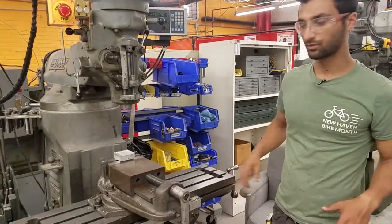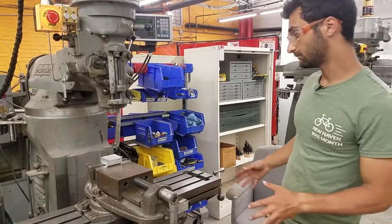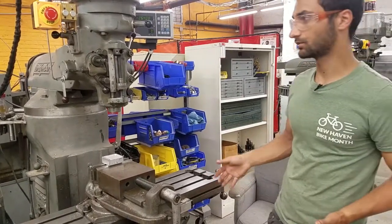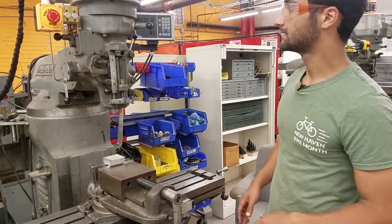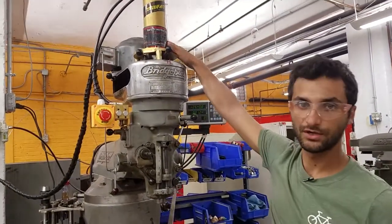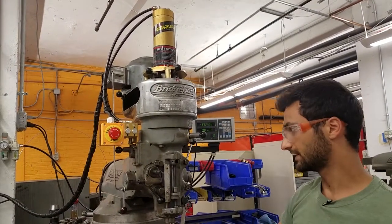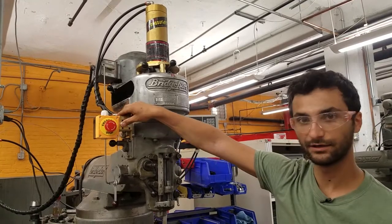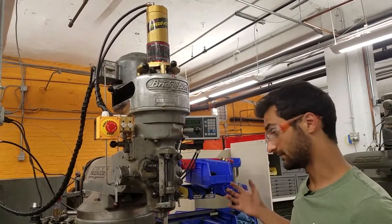You can get power feeds on here to move it more quickly. You could even put controllers on it and control it with a computer to make it computer numerically controlled — a CNC. Another upgrade we've put on here is a pneumatic drawbar, so you can put tools in and out with air power instead of cranking it by hand. It's going to be a little loud. That's a pretty great upgrade.